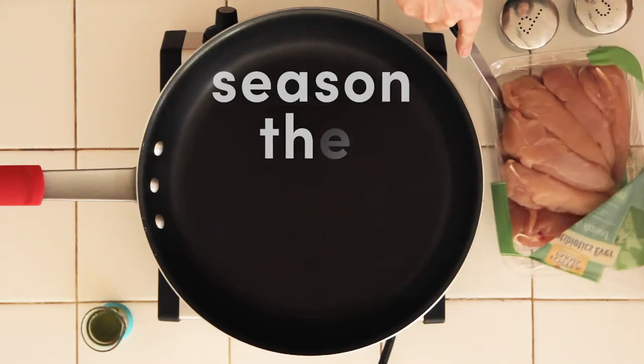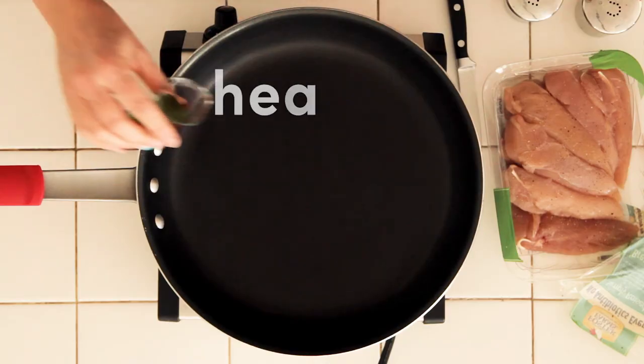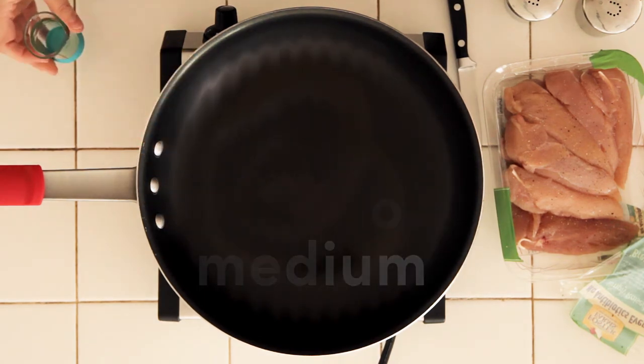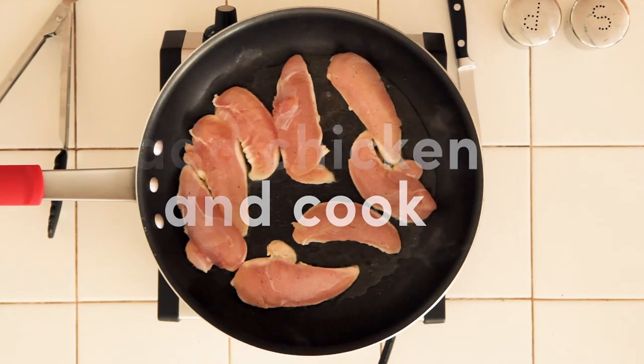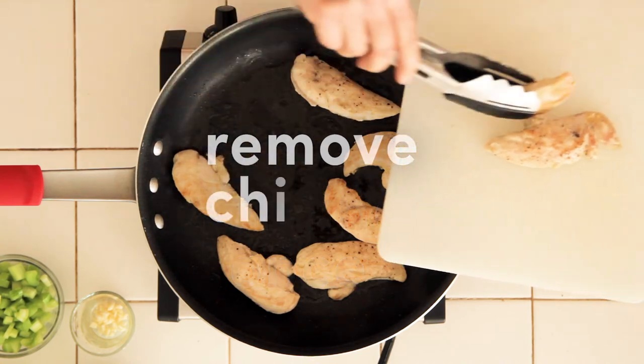Here's how the recipe comes together. Season one pound of chicken tenders to taste with salt and pepper. In a large skillet over medium heat, heat the oil until shimmery. Add the chicken and cook just until no longer pink, turning it once. Remove the chicken pieces to a cutting board.